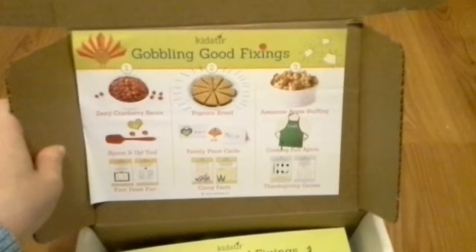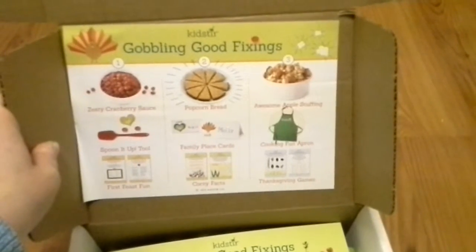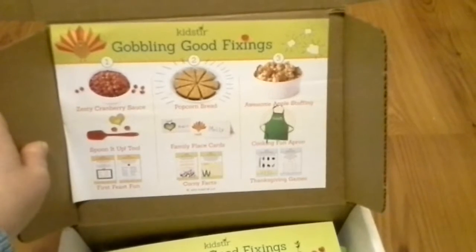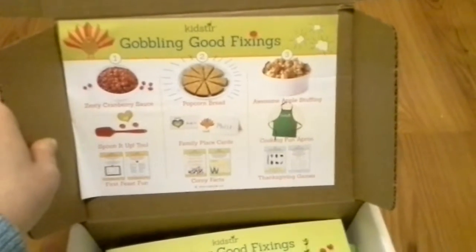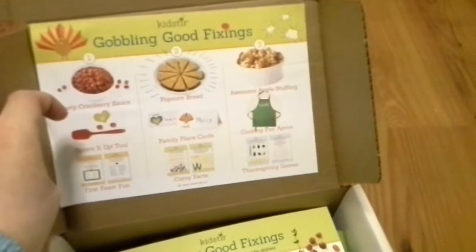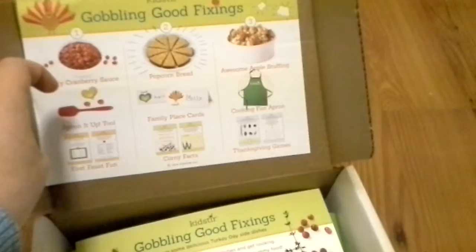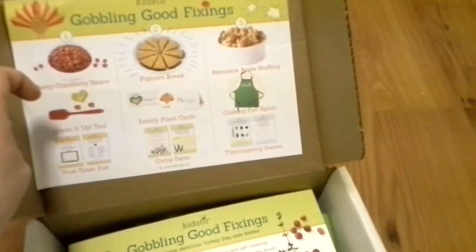This was Gobbling Good Fixins. Inside it tells you everything — how to make zesty cranberry sauce, popcorn bread, and awesome apple stuffing. It also had a spatula in there, family place cards, an apron for the kids, some corny facts, some Thanksgiving games, and feast fun.